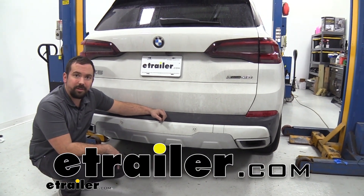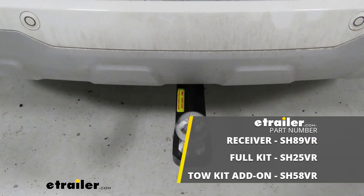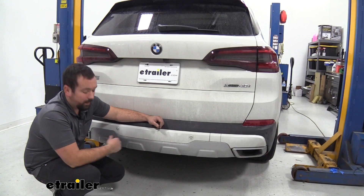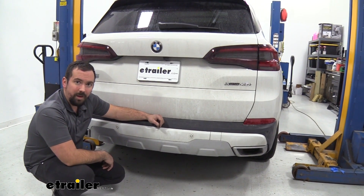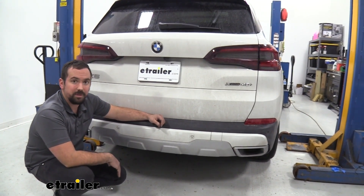Hello neighbors, it's Brad here at eTrailer and today we're installing the Stealth Hitch on a BMW X5. Here we have our hitch installed, and as you can see — or not see — the Stealth Hitch lives up to its name.